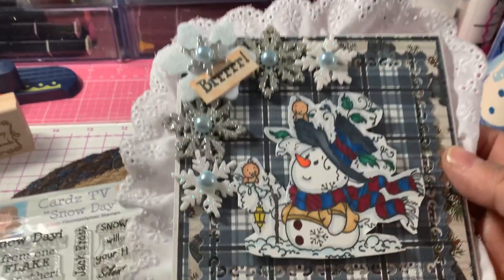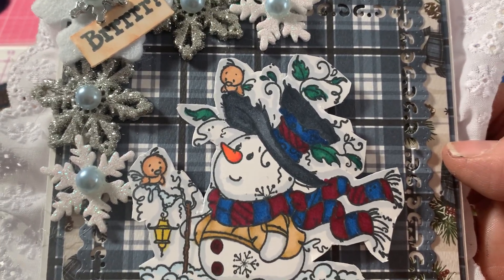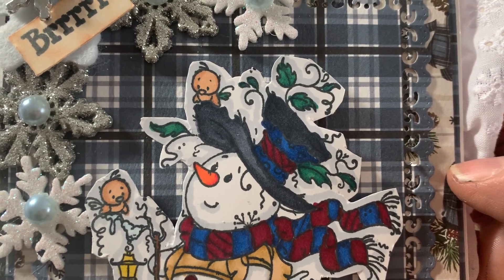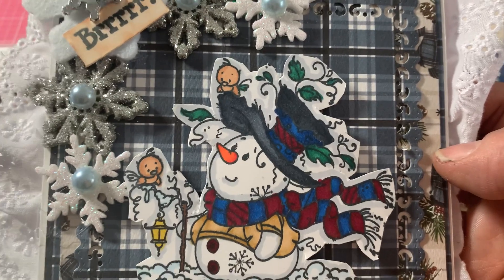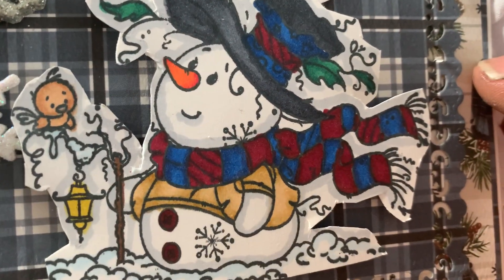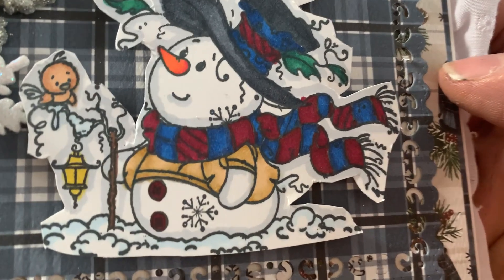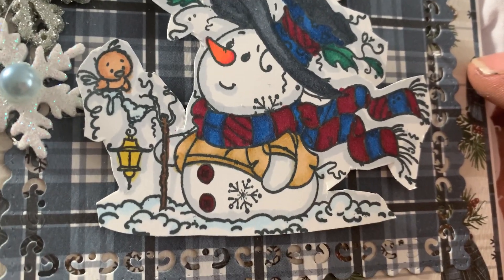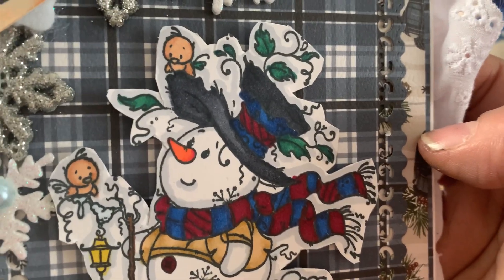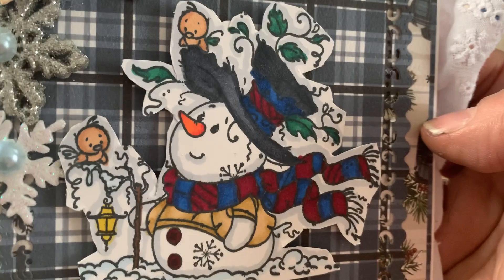So let's take a look at the card. I colored him up using some of my darker shades of red and blue for his scarf and for his hat. I used my ice gray tri-blend marker for the hat in one of the darkest shades. I used some green for the little leaves and one of my brown markers for his coat and for the birds. For the snow, I just used one of my light sky blue markers. I kind of went around the whole stamp and the snowman with my light gray marker.